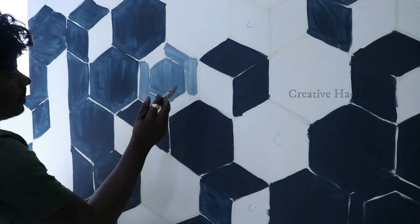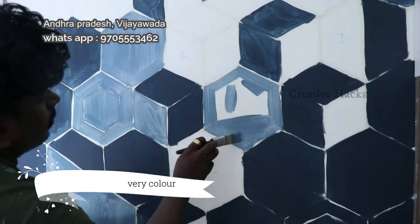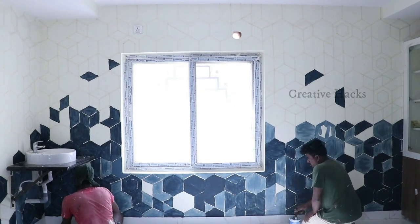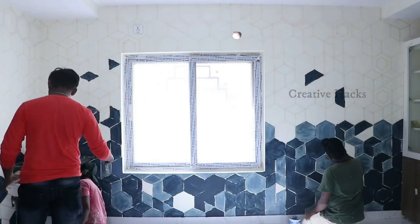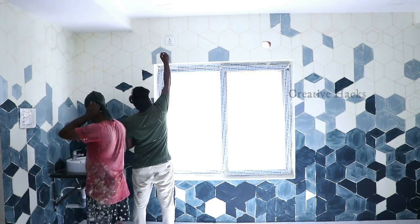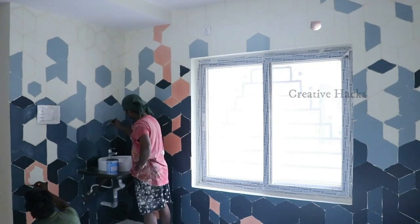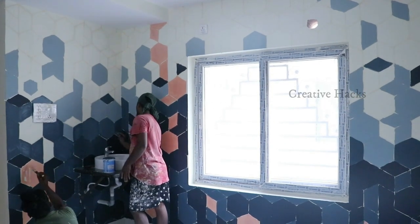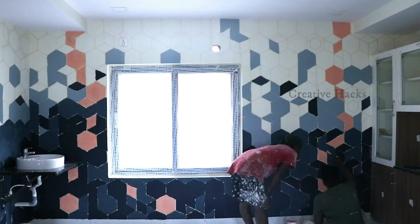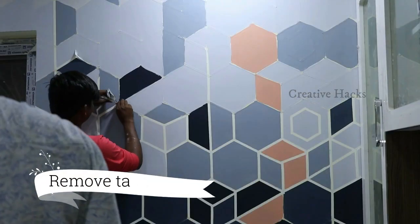You can apply the second coat. You can apply dark blue, light blue, and other light blue. You can apply the light patterns to the shade. You can apply the dark blue. It will apply the dark blue color. We are going to remove these paper tapes from the top.